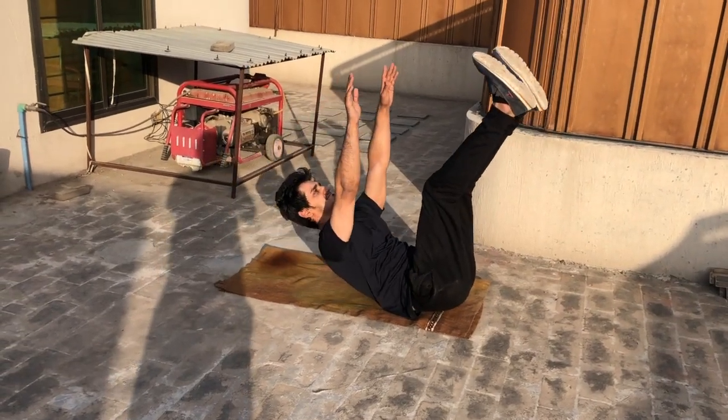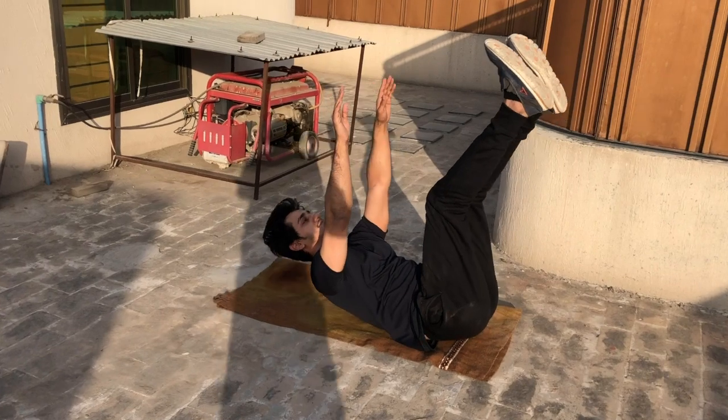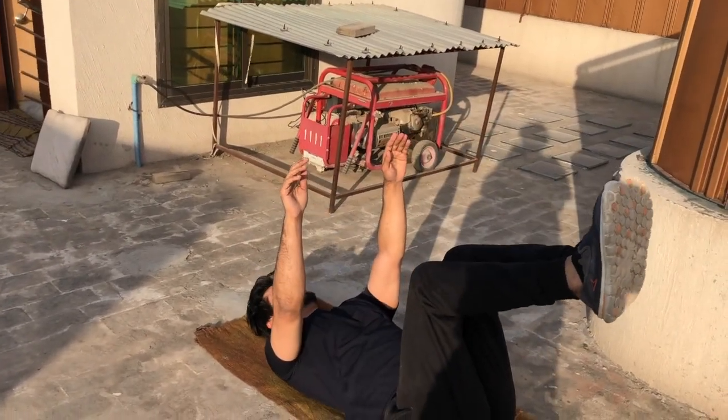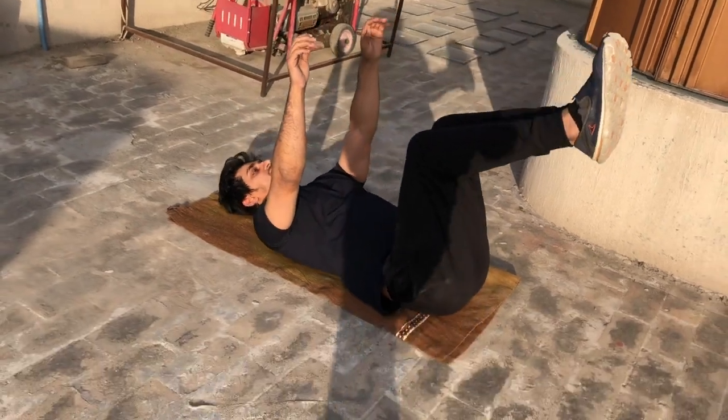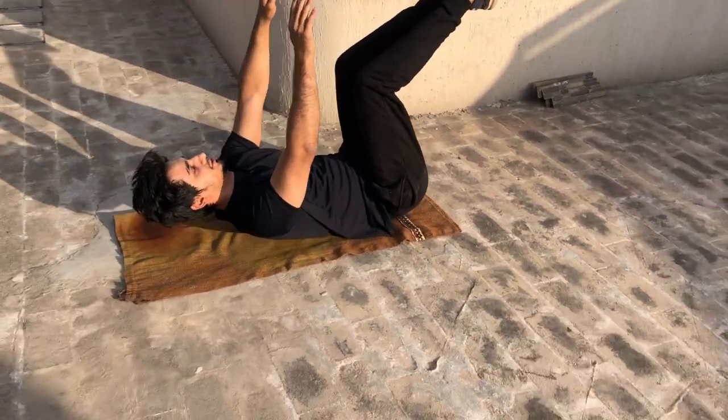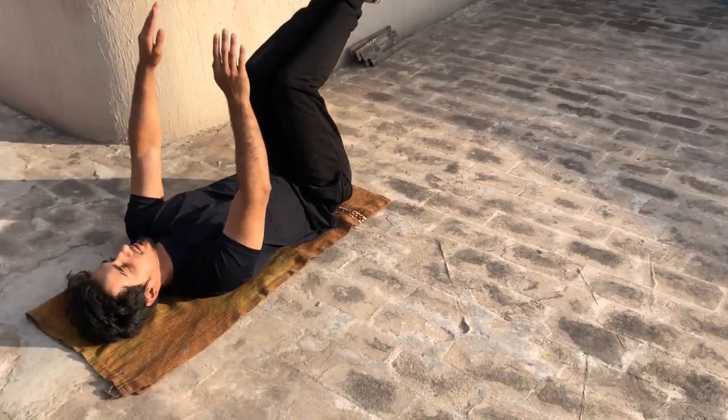To perform this exercise, you lie down on a mat and you simultaneously lift your shoulders and your hips off the ground, bringing your hands and your feet close together. By doing so, you're bringing the insertion and origin of the rectus abdominis muscle close together, achieving maximum contraction of the muscle.